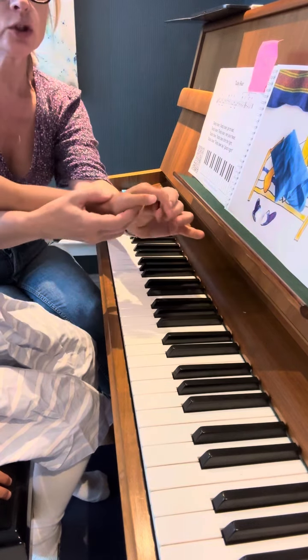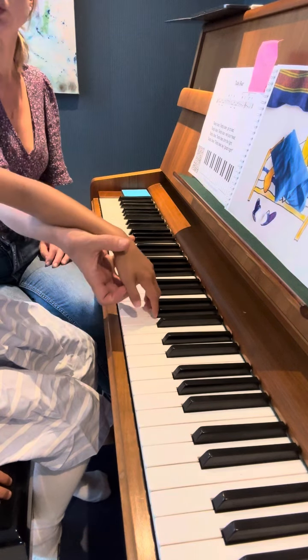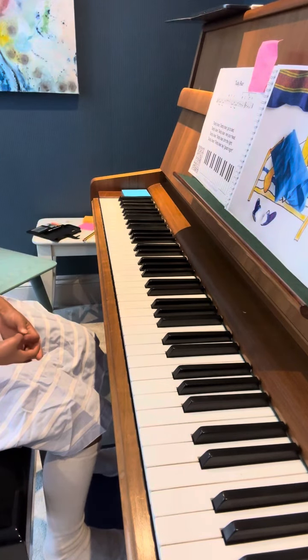Round, round. I want you to play — when you play, you need to go to the bottom of the key, and very, very slow and very long sound, okay.